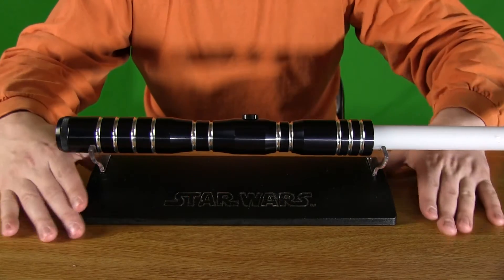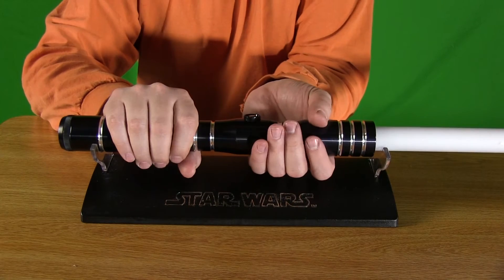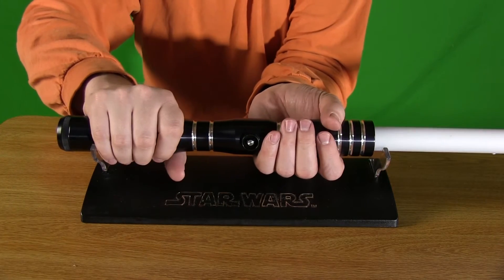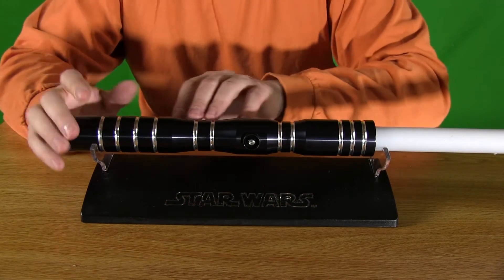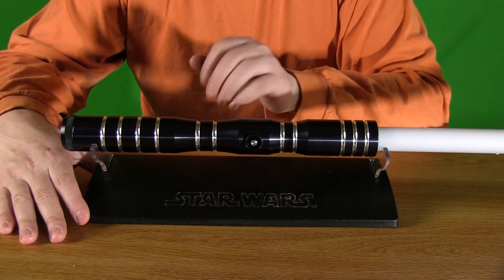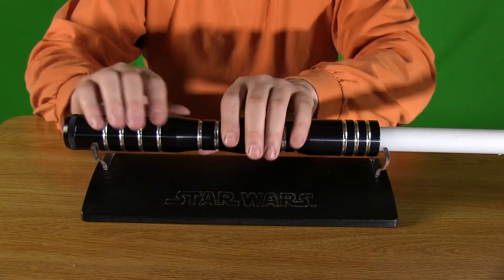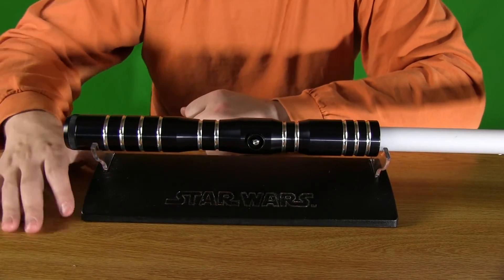Why do I enjoy this lightsaber so much? Well for starters it is extremely long — not overly long, but you have plenty of hand room so you can adjust your grip accordingly from the top to the bottom. You get this middle section that kind of relaxes and gets a little bit smaller. And this thing would be great if you had two of them — you could do a double-bladed deal and have this nice long double-bladed lightsaber staff to work with.